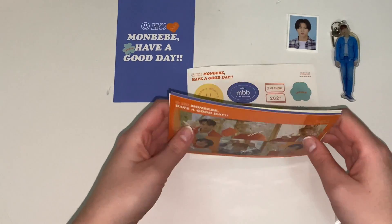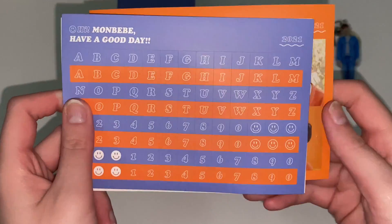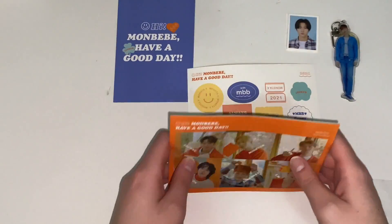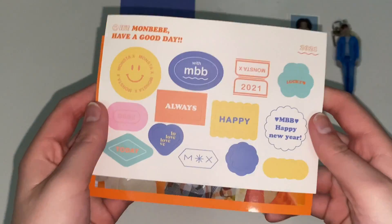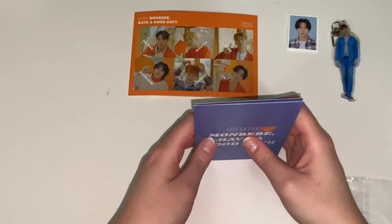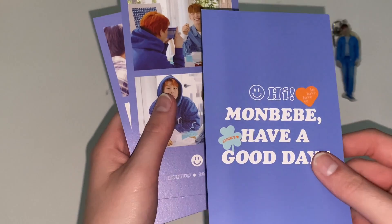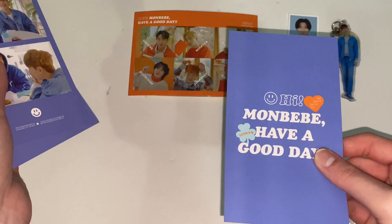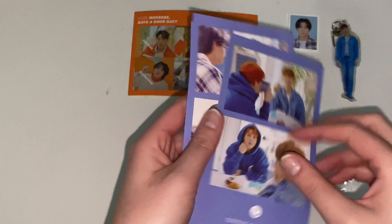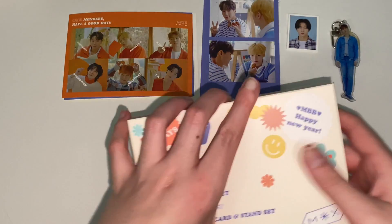And then I'll go through these next. Oh, so cute — I'll definitely be putting this in my binder. We have some cute little stickers. And then we have these, which are super cute. I think one is bent a little bit, or maybe it's just me — oh no, I don't think it is. Very cute. These will also be going in my binder.